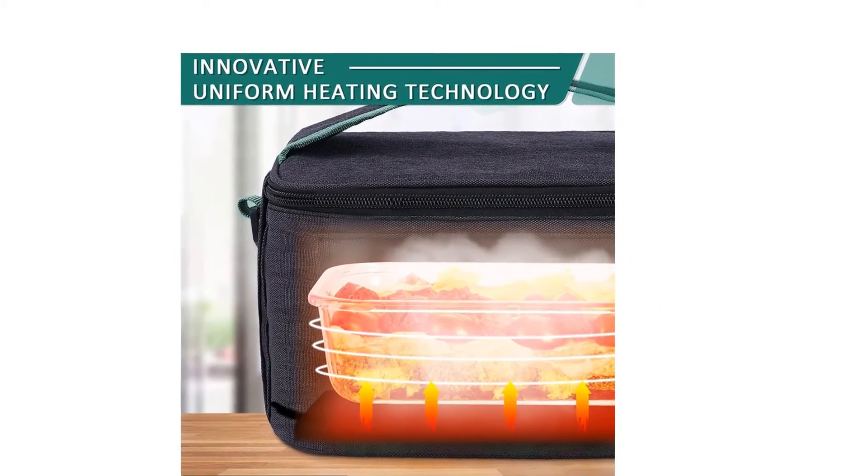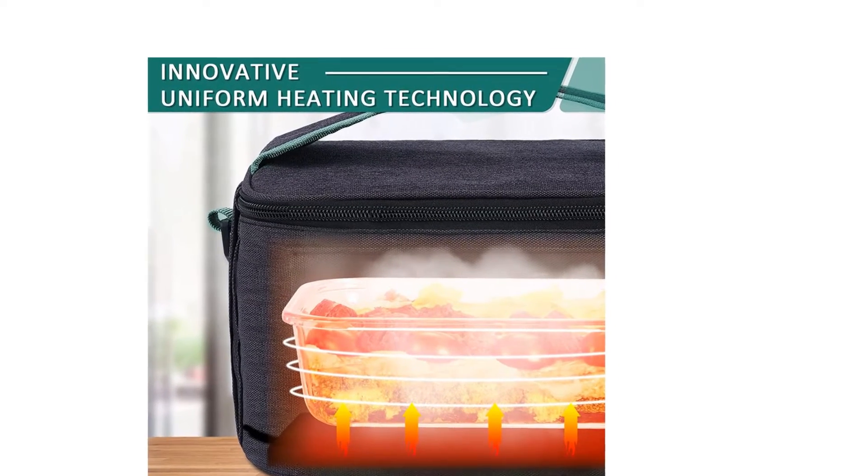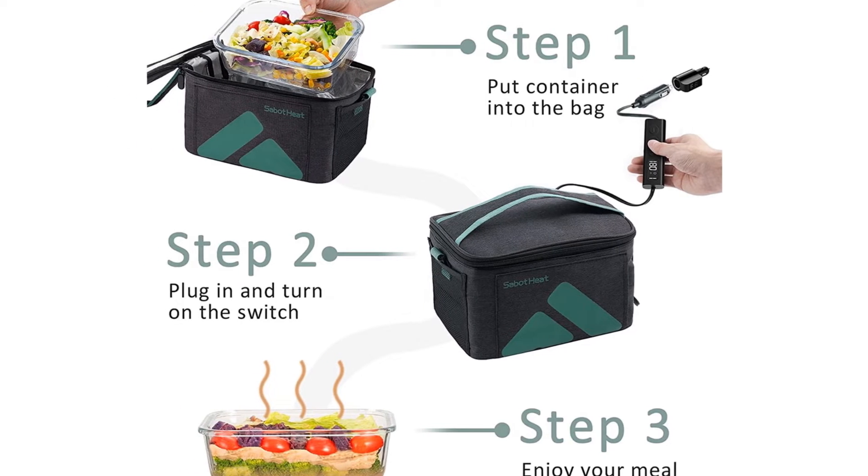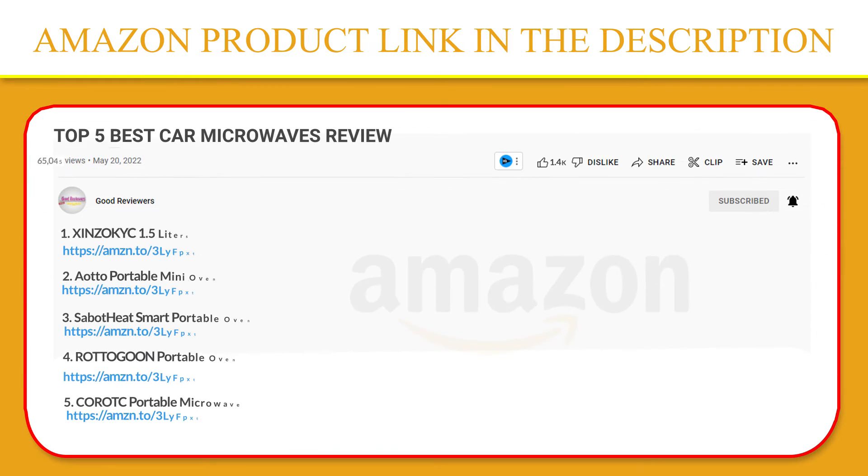A good helper for a driver, a busy carpooling mom, a delivery man, a business traveler, or an off-site worker. If you like this product, please click the link in the video description for a better price and original product.